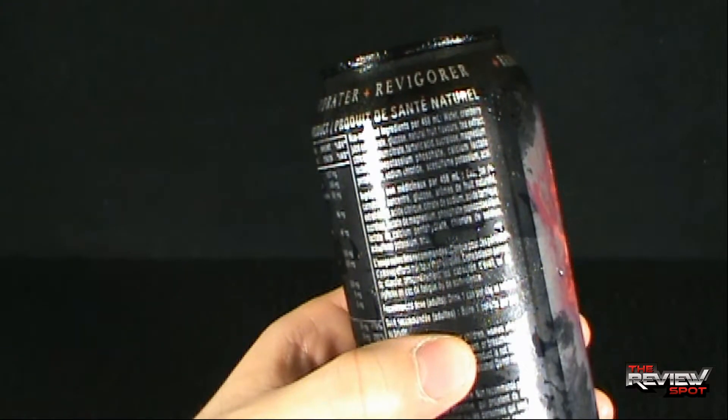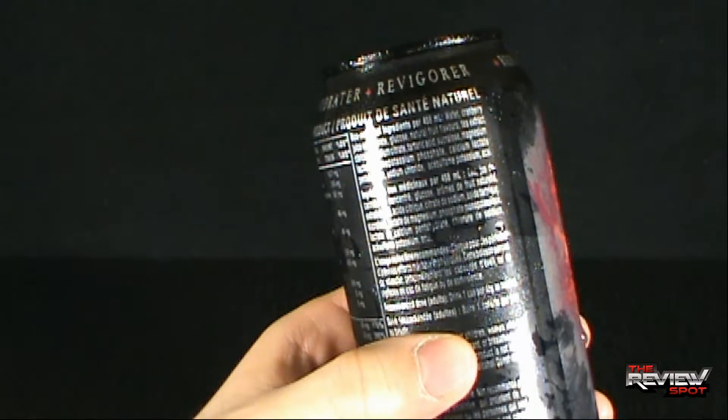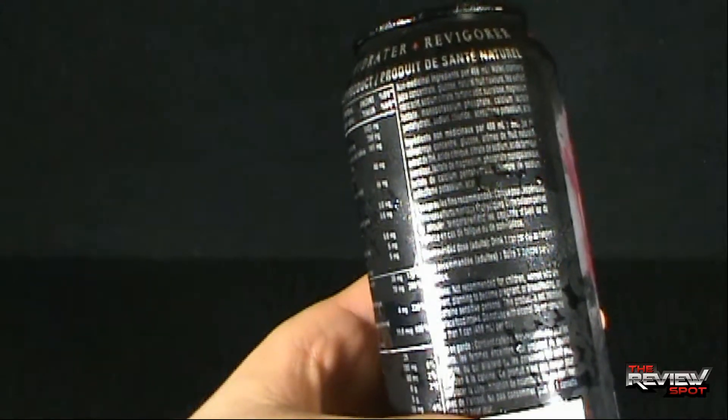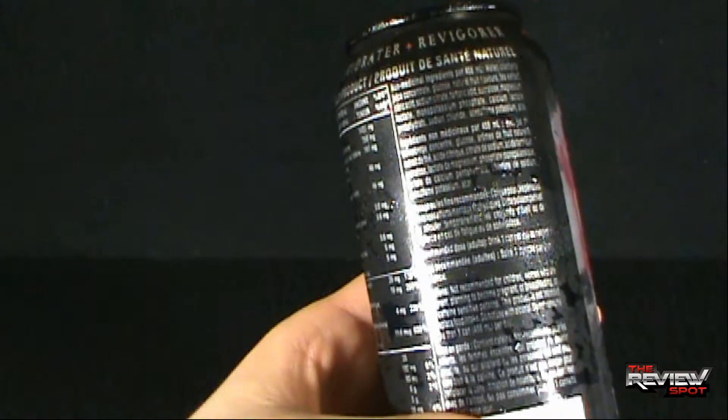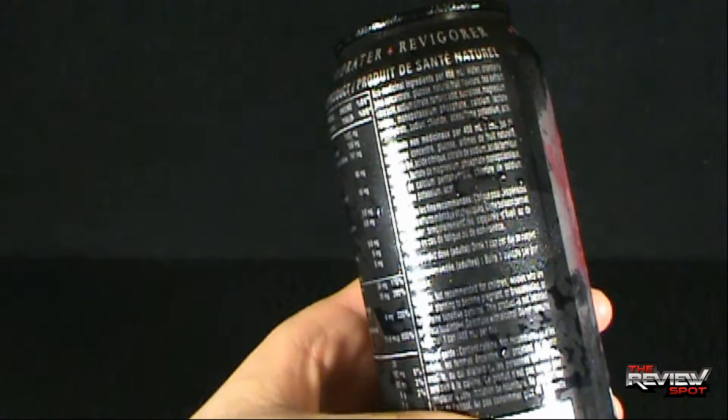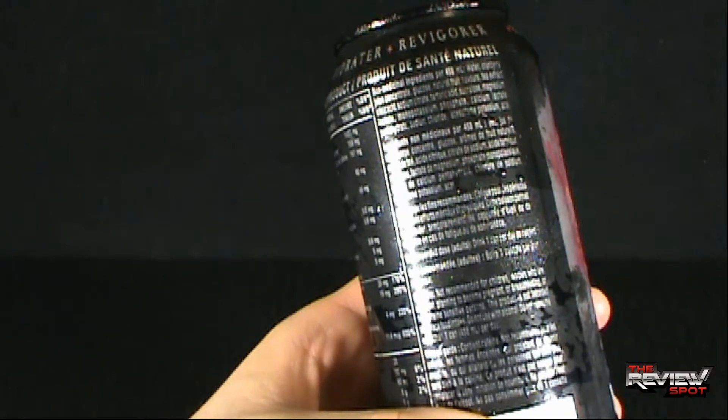It's got cranberry juice — maybe it'll be a cranberry flavored drink. I don't know where rojo comes from. Of course your standard cautions: not recommended for children, or women who are pregnant. We don't want to promote children being pregnant women.